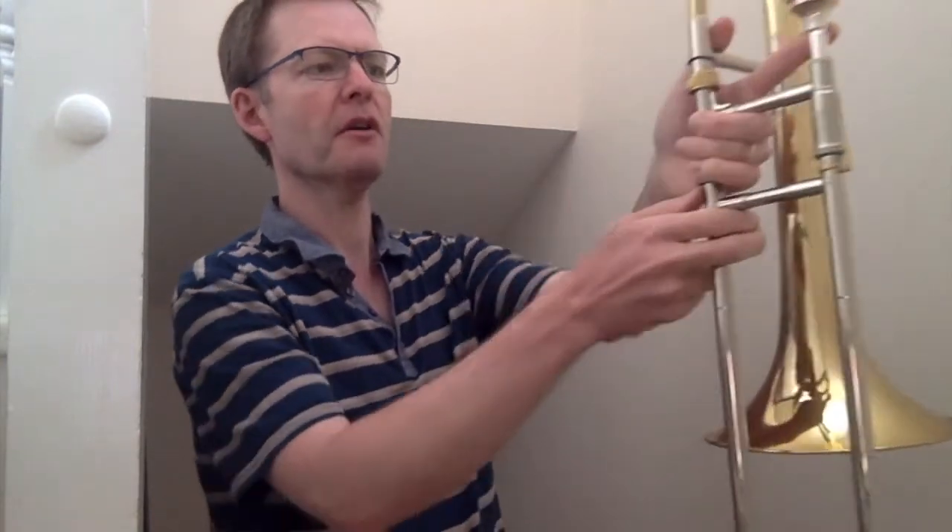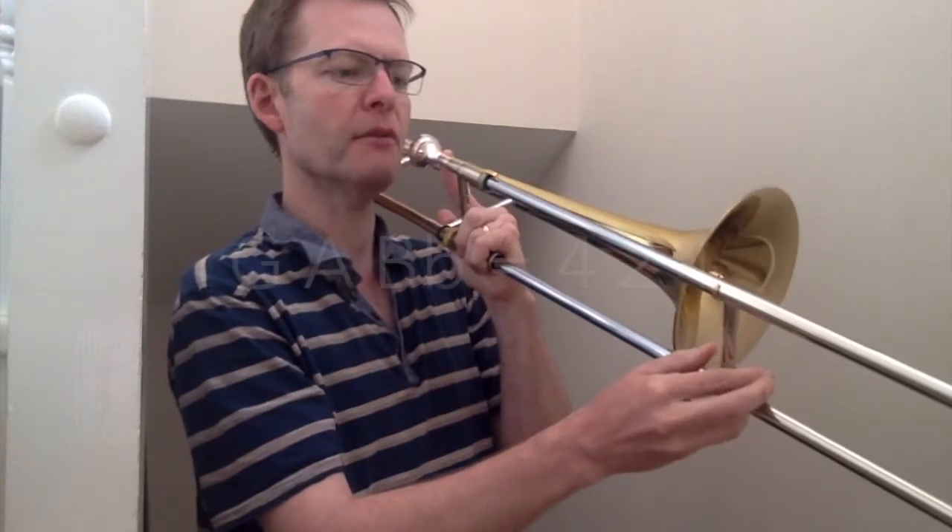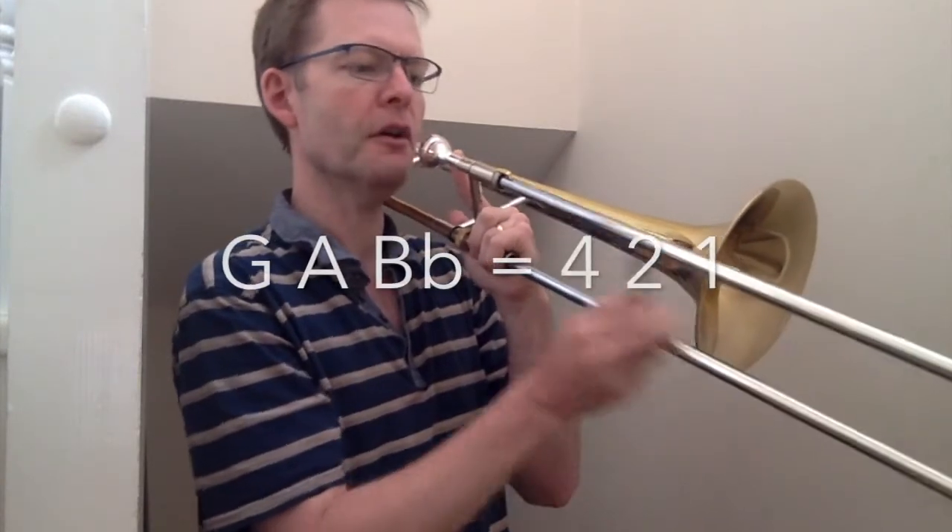You've also got G, A, and Bb. So once you've got your G, move up to the Bb — 4, 2, 1.